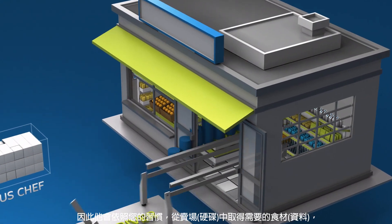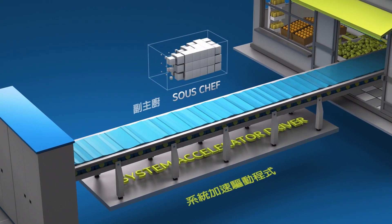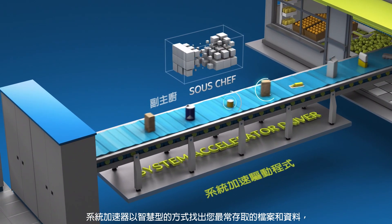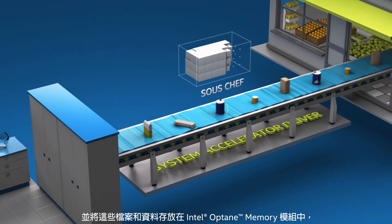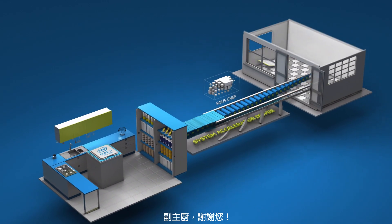To prepare, our awesome sous chef gets the ingredients you need from the store and keeps them in the pantry. So the system accelerator automatically learns your computing behaviors and accelerates frequent tasks by intelligently identifying the files and data you access most frequently and storing them in the Intel Optane memory module. Thank you, sous chef.